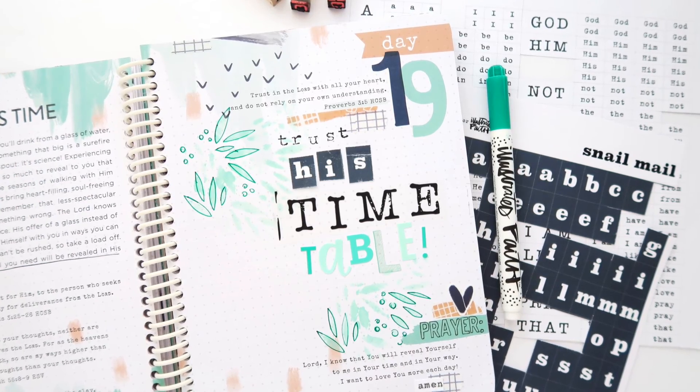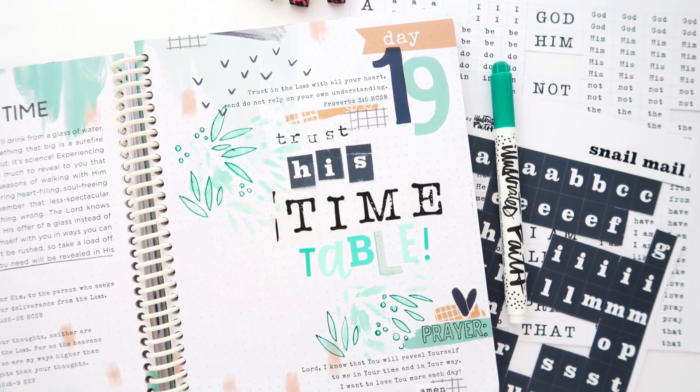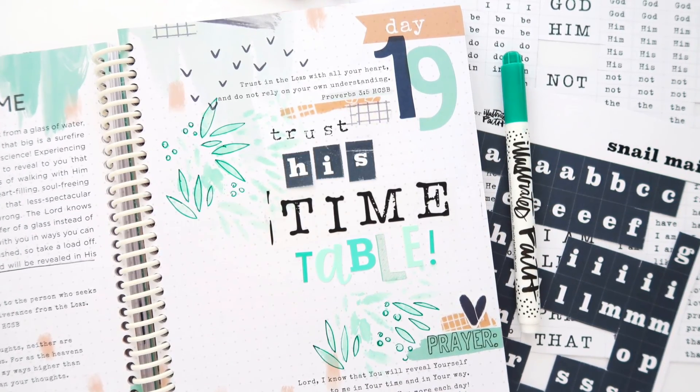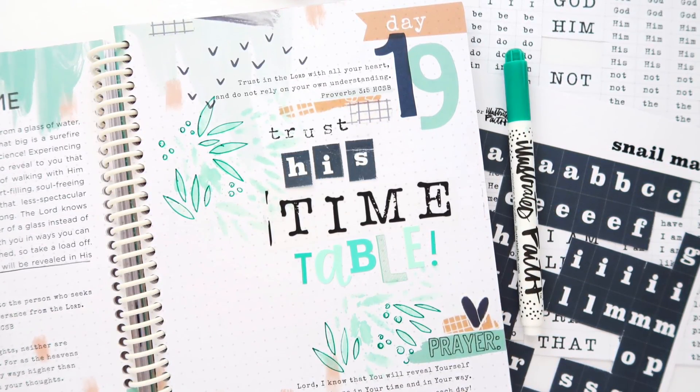Here's a finished look at my page. If you guys have any questions, feel free to leave me a comment below and I'll do my best to link what I used — if it's still available — down in the video description. I hope you guys have a great rest of your week and I'll see you soon.